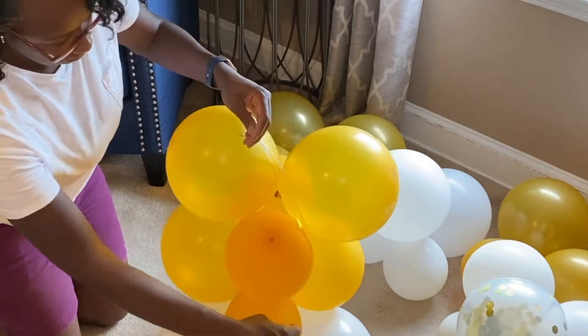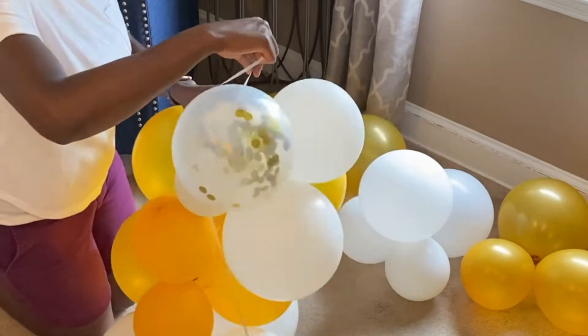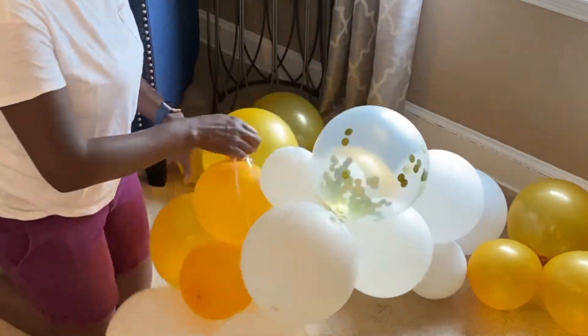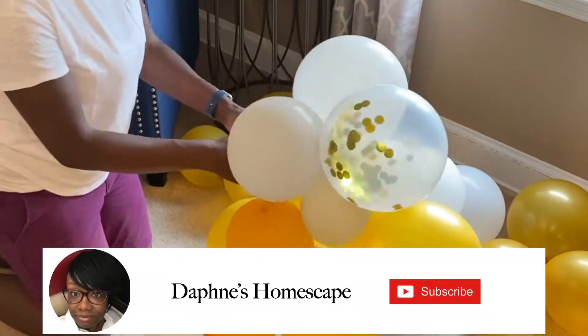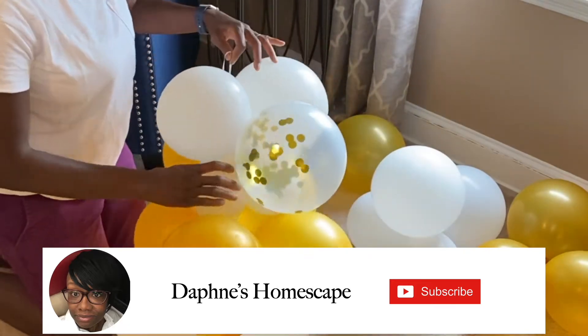I'm going to continue on to make the garland fuller. If you're enjoying this video, give it a thumbs up, and if this is your first time here and you haven't subscribed yet, make sure that you subscribe — I really appreciate your support.